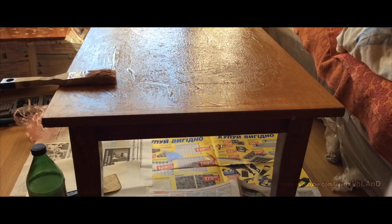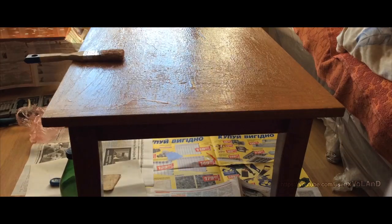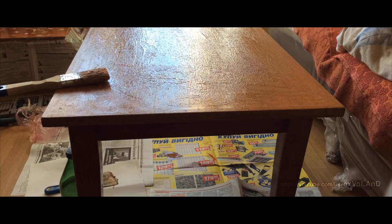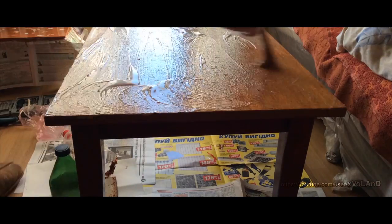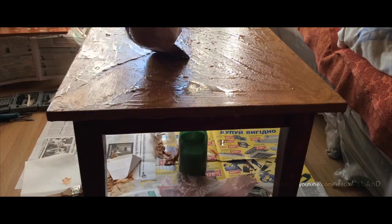Apply with a brush the liquid stripper on the surface of the table. After 40-50 minutes, remove the varnish by spatula and again apply the liquid.